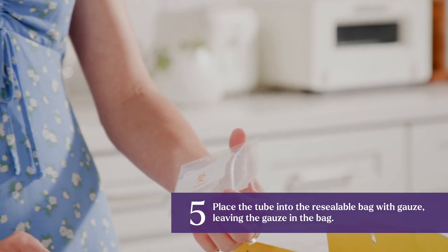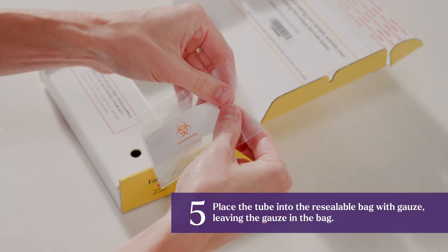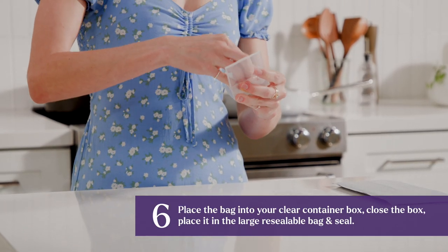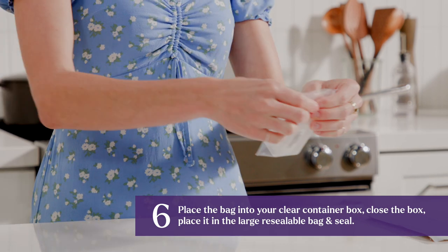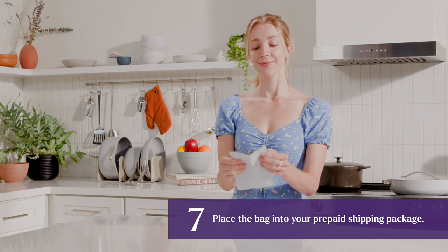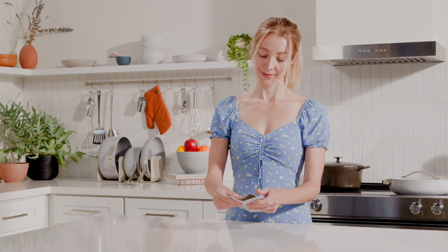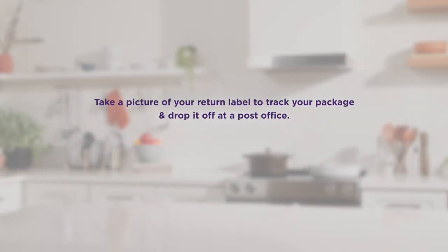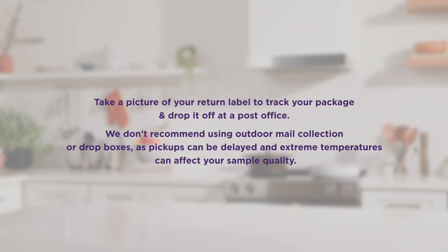Place the tube into the resealable bag with gauze, leaving the gauze in the bag. Place the bag into your clear container box, close the box, and place it in the large resealable bag and seal. Place the bag into your prepaid shipping package. Take a picture of your return label to track your package and drop it off at a post office. We don't recommend using outdoor mail collection or drop boxes, as pickups can be delayed and extreme temperatures can affect your sample quality.